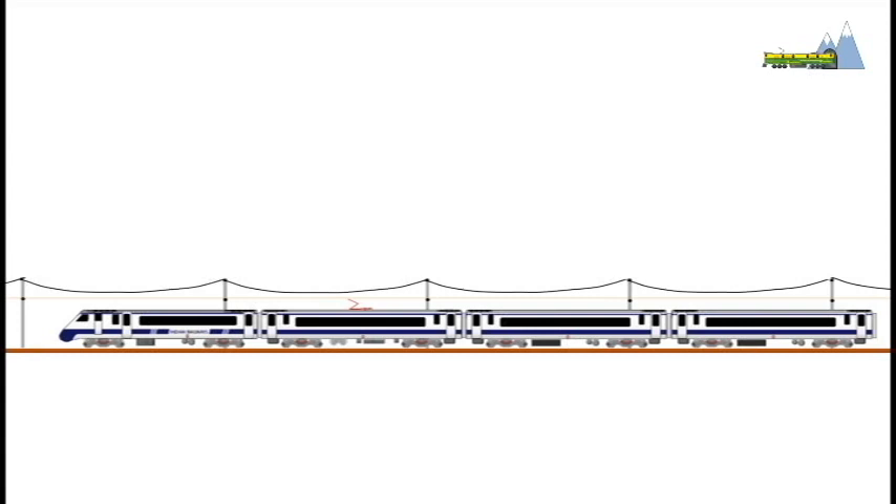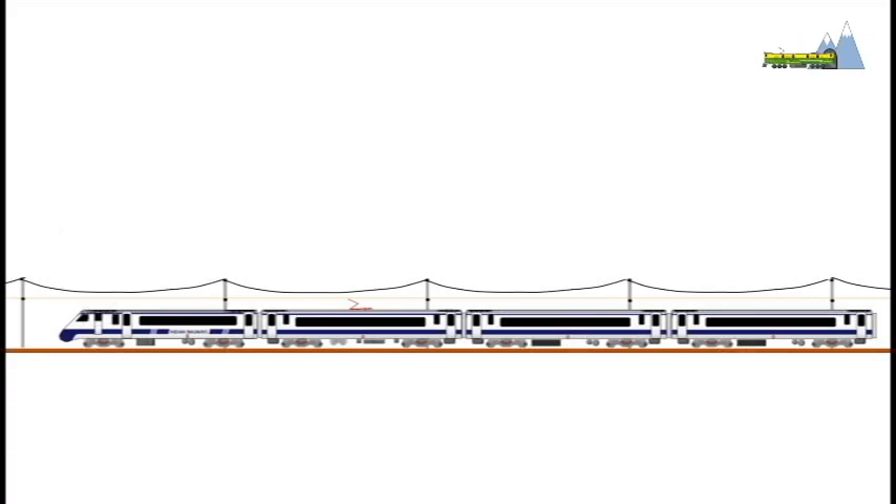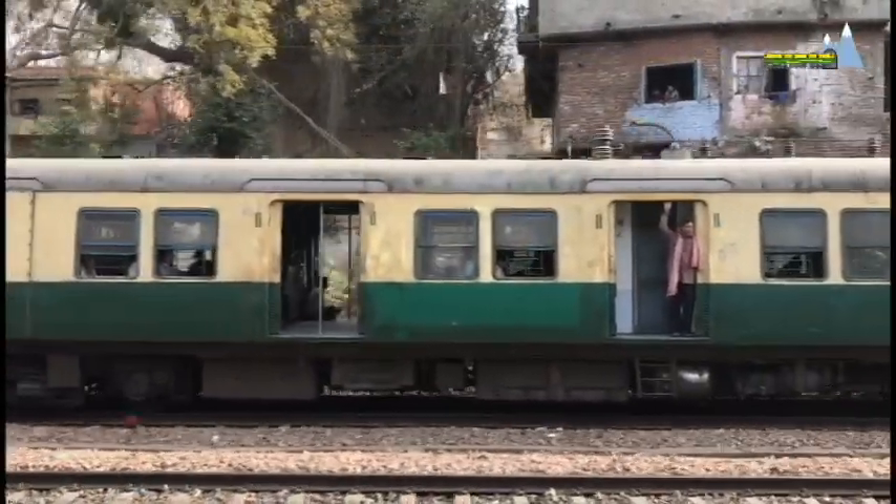Although each train set will have four pantographs, during operations only two pantographs will be raised. The driver car will have seating for 44 passengers, other cars will have seating for 78 passengers, and executive class will have seating for 56 passengers.